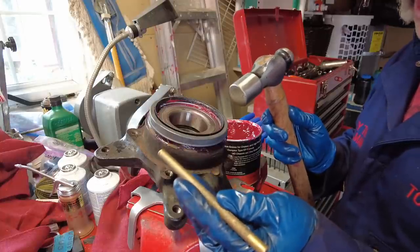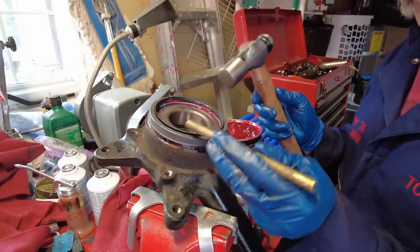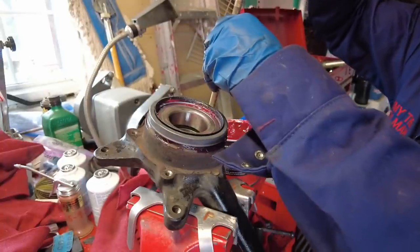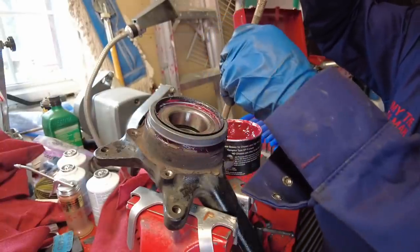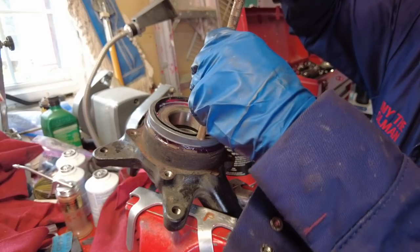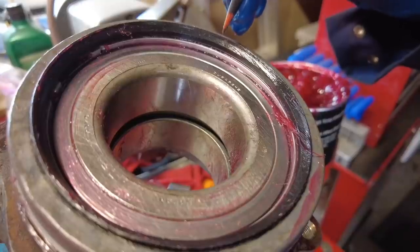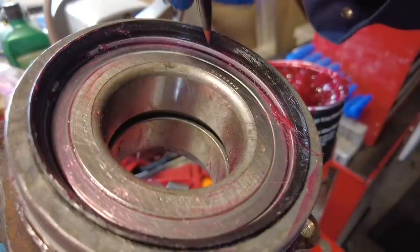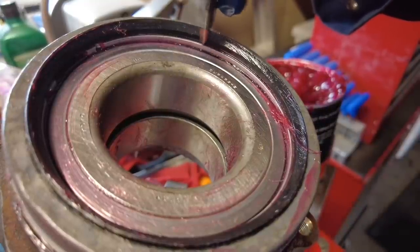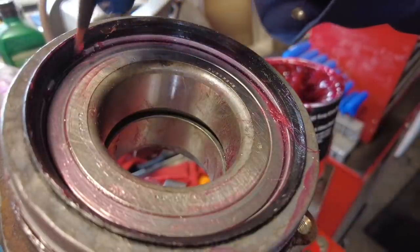When you hear a more solid sound and you don't see the seal moving anymore, that means you've driven it to its fully seated position — you can actually hear it and feel it. Another visual indicator that the seal is fully seated is that the black rubber seal will be in contact with the snap ring around the whole circumference.